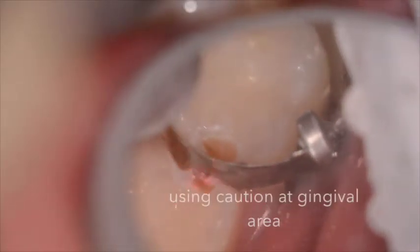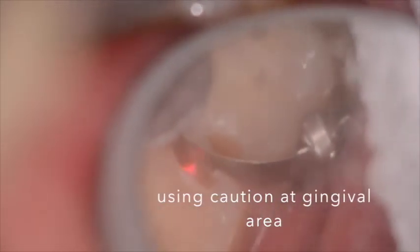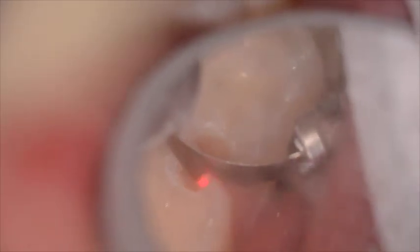You can see here as we open up the distal on the first primary molar that we're using caution at the gingival area to prevent bleeding, which can interfere with our bonding process. Magnification is crucial here to allow yourself to see ideally where you're prepping and to prevent yourself from cutting too deep interproximately and creating some bleeding.